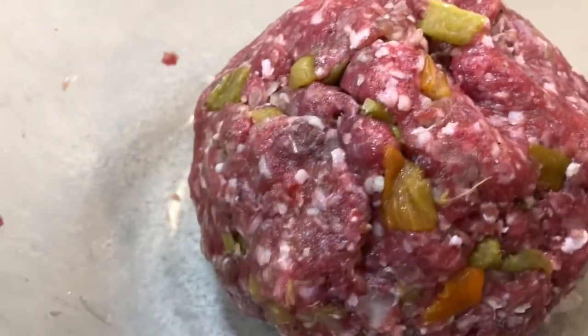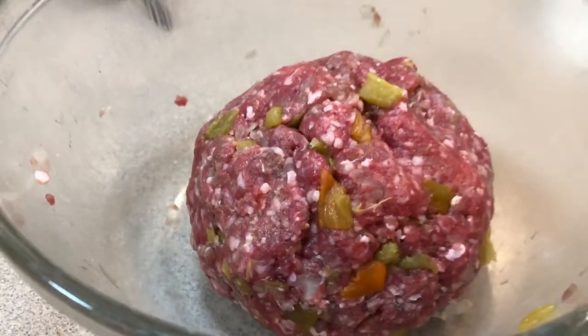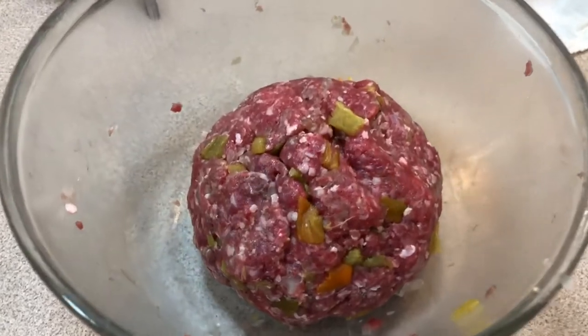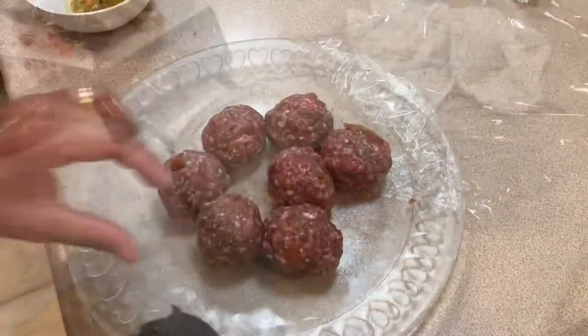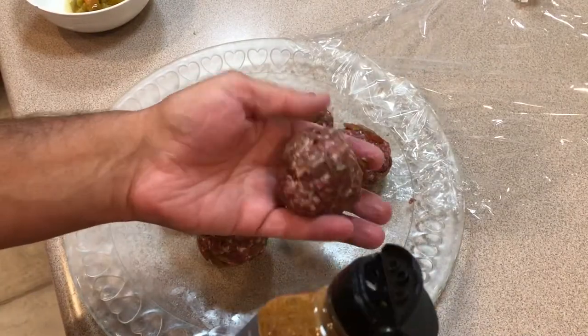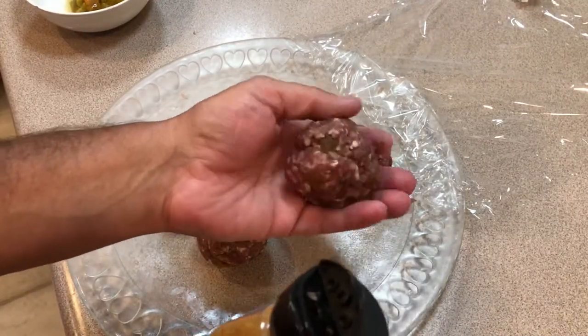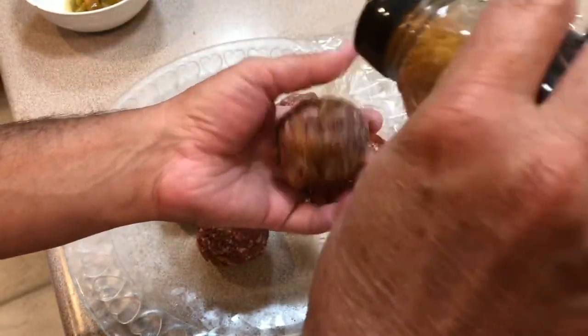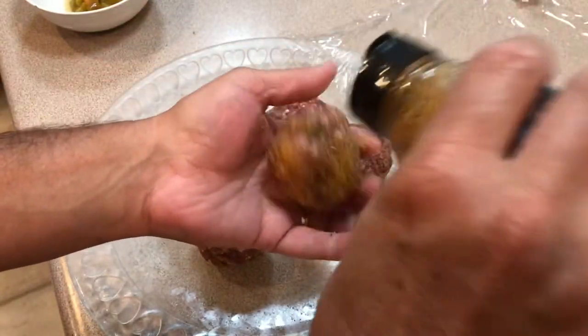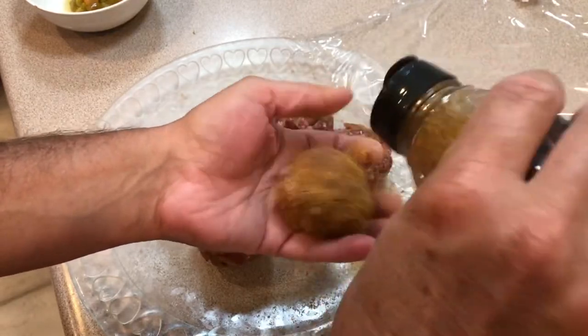Look at those chilies in there. And no, that's not the end of the Hatch Chilis — wait till you see what I top these Smash Burgers with. Alrighty, time to season these babies up. These Hatch Chili Smash Burgers are going to be amazing. I'm going to season these up real good, all the way around before I throw them on.